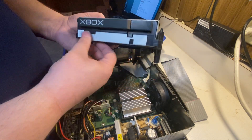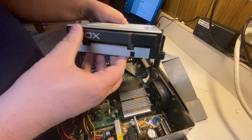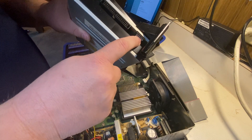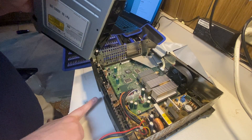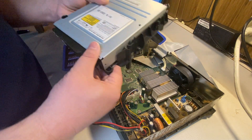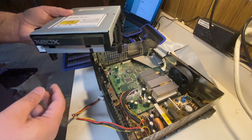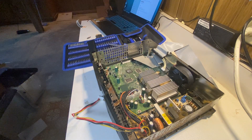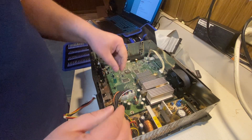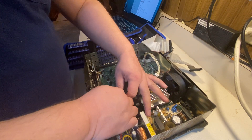An interesting thing about this drive: there's no eject button on the Xbox CD drive itself — it looks like a plain drive that slots in here. The eject actually comes from a special connector on the front of the unit — there is an eject button on the front panel. There's also a power button on the front. So we'll put this aside for now and start disassembling pretty much everything to see what we can do with the system.